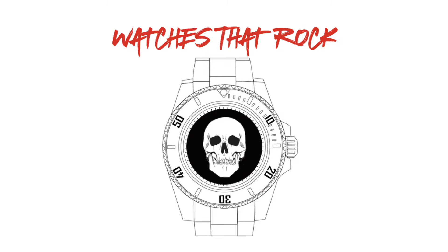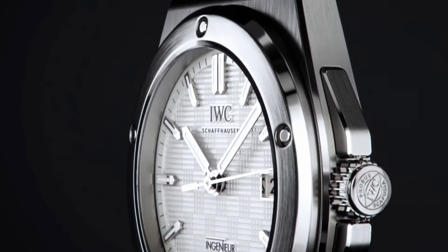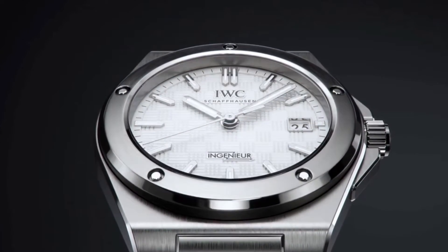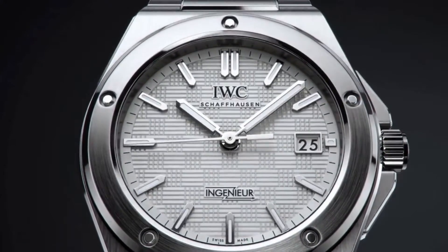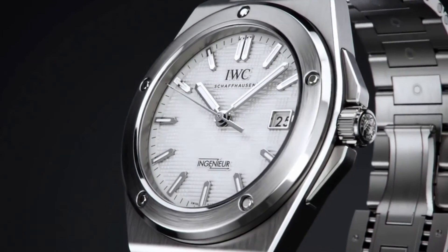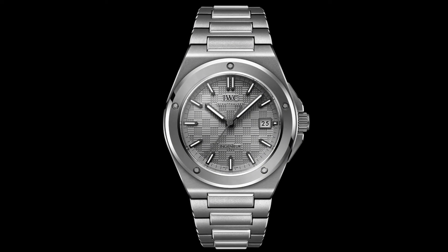Hi guys and welcome to Watches That Rock. Today we'll be reviewing another 2023 addition to the IWC line: the reintroduction of the Engineer 40 Automatic. Whilst there are four new models, three of which are available in steel, we'll be concentrating on the titanium version for this episode.